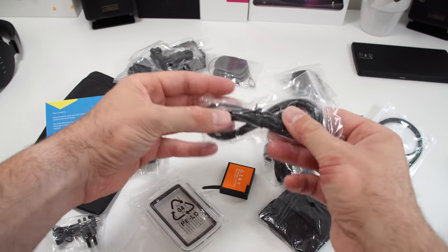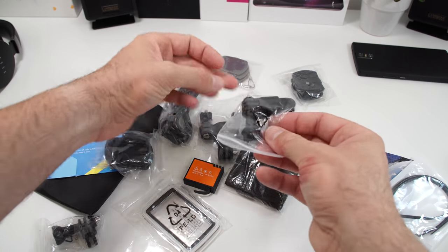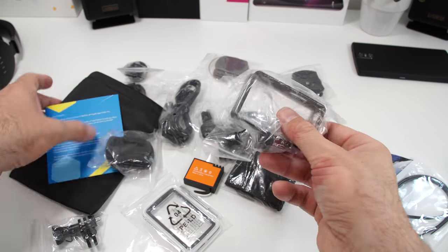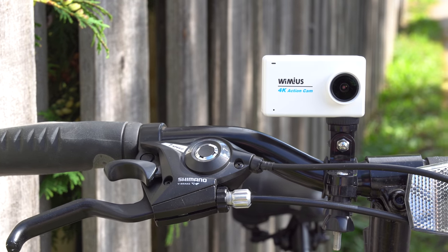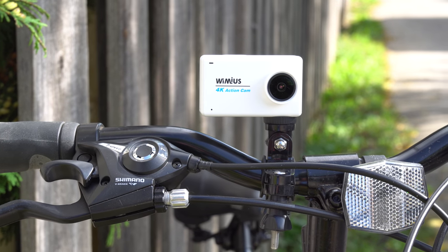This camera comes with two batteries in the box, and alongside those you'll find a whole bunch of stickers, mounts, straps, and so on, so you can basically place the camera anywhere. If you want to place it on a tripod you can do that, on a bicycle, on a helmet, and so on.